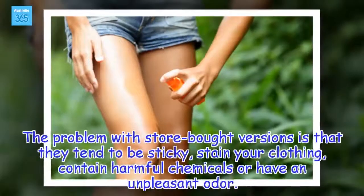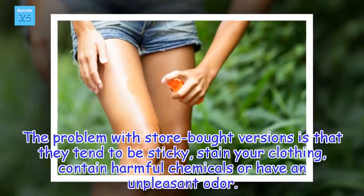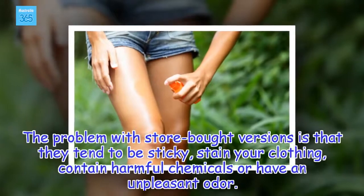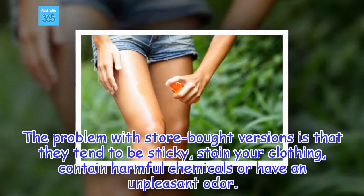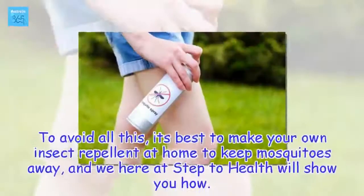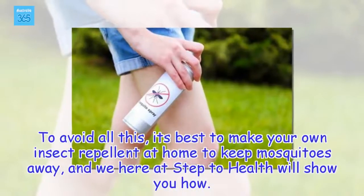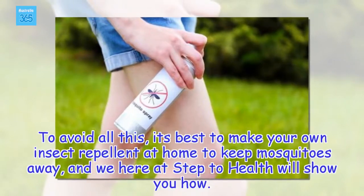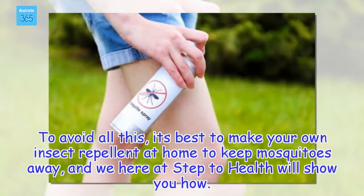The problem with store-bought versions is that they tend to be sticky, stain your clothing, contain harmful chemicals, or have an unpleasant odor. To avoid all this, it's best to make your own insect repellent at home to keep mosquitoes away, and we here at Step2Health will show you how.